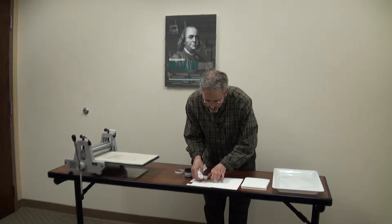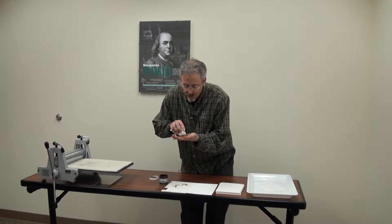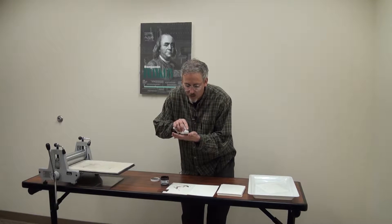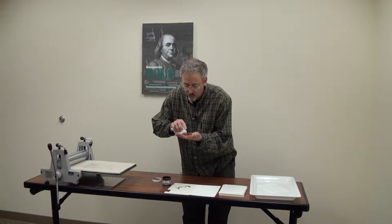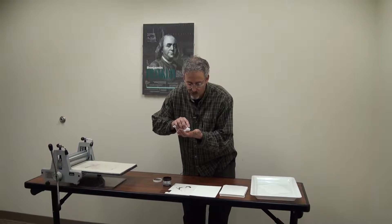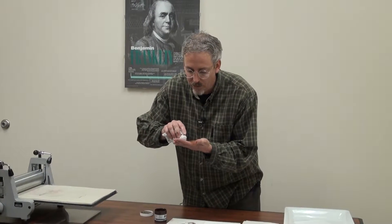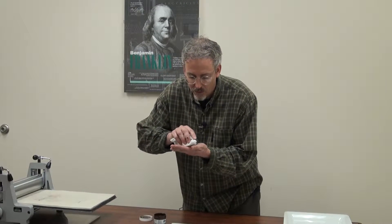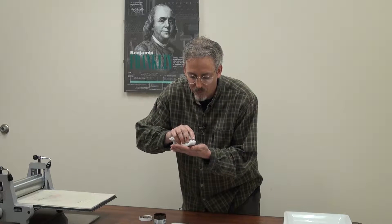This Akua ink is water-based, but it has an interesting property: it really doesn't dry. A week from now, you might still find this ink to be somewhat liquid. I don't know how they're doing that — I'm not a chemist — but it's pretty amazing because you don't have to worry like we did with the other ink about things drying up.